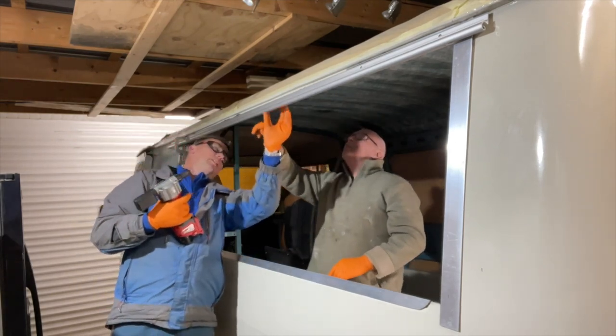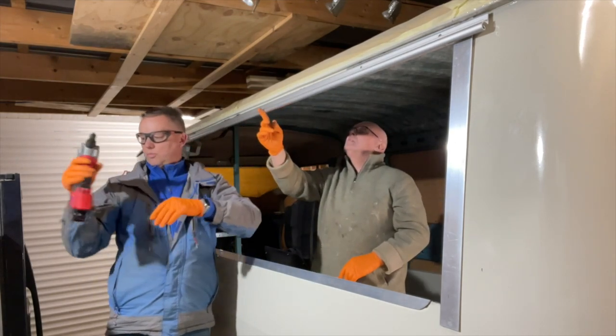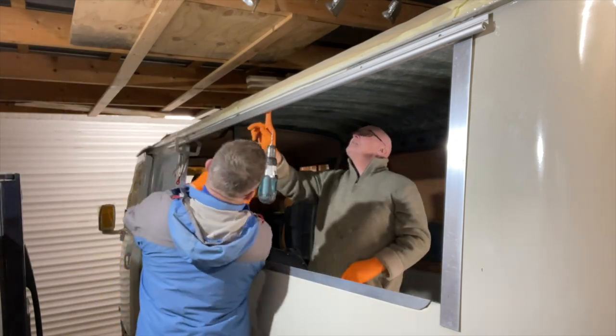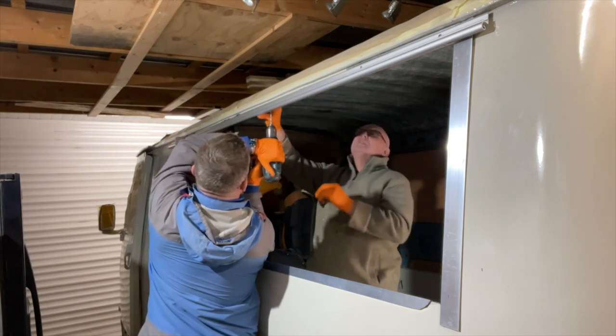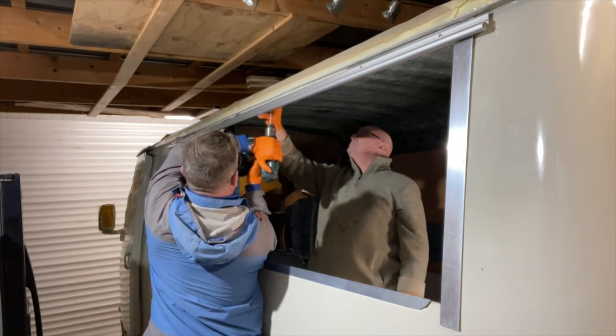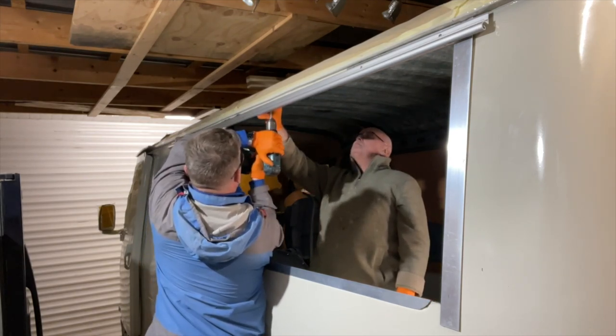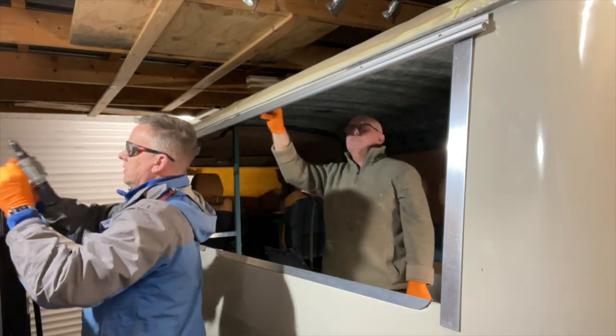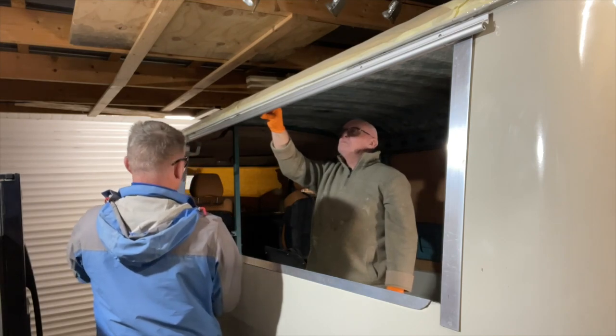We've got a bit of seam sealant behind there so the seam sealant will eventually set hard and hold that all in line. If I rivet this straight through the side it will pull it and distort it. So we've just got to be a bit wary of where we're putting these rivets at the minute until the seam seal is completely dried.